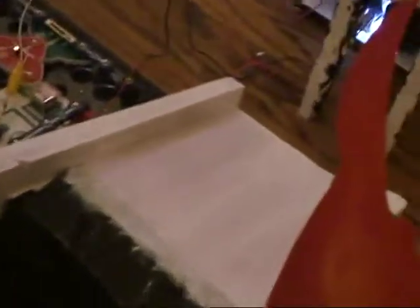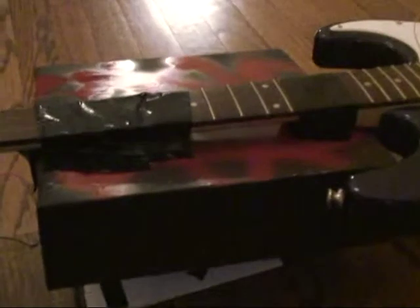The second can then rolls down the ramp and hits the blocks which are under the neck of the guitar. The box then falls and traps the roach.